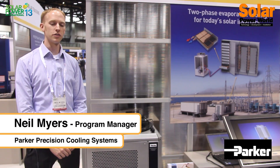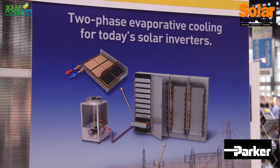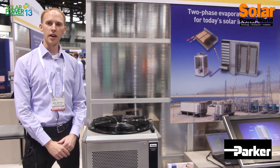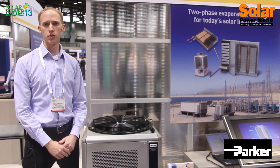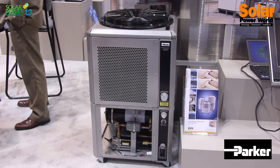Hi, I'm Neil Myers, Program Manager for Parker Hannafin's Precision Cooling Business Unit. I'm here at Solar Power International showcasing our cooling units that feature two-phase evaporative liquid cooling. They range in size from 18 kilowatts all the way up to 200 kilowatts or more and are ideal for solar inverters in the tens of megawatt range.